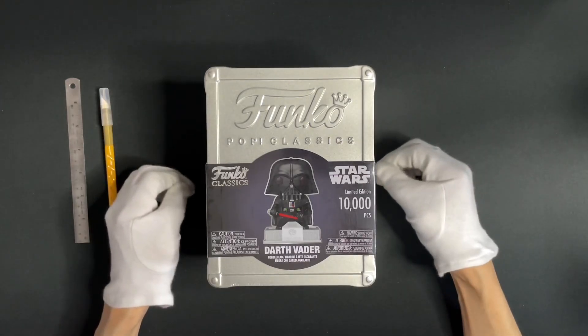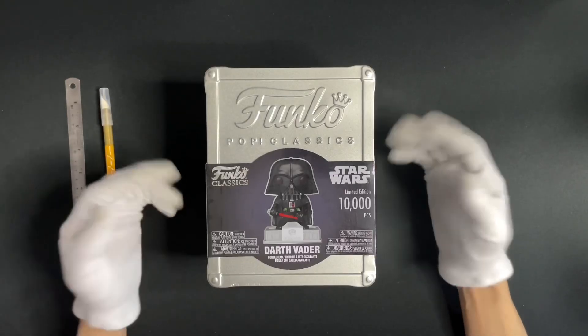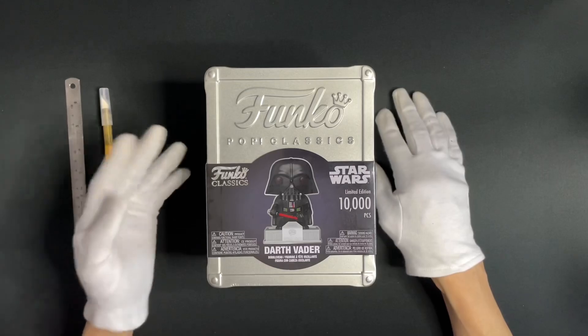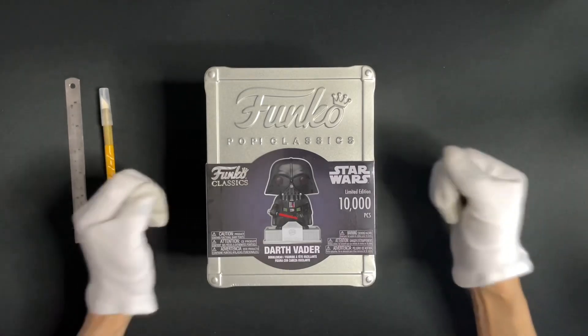We should be appreciating their craftsmanship and the variety, and displaying them instead. But this one is something that's worth unboxing, so we can unbox it with all of you.